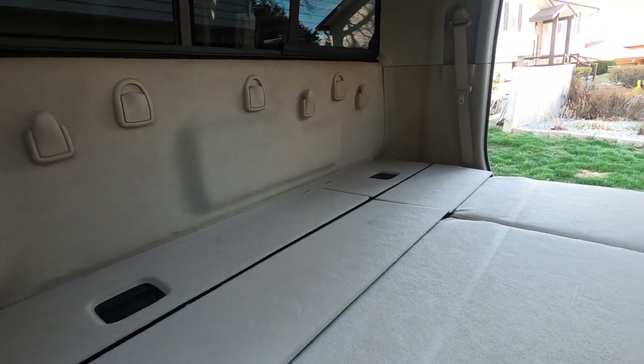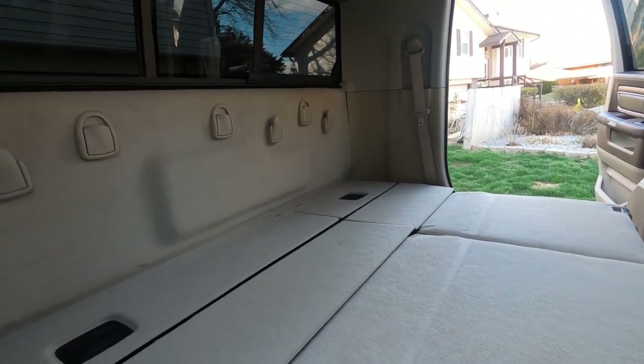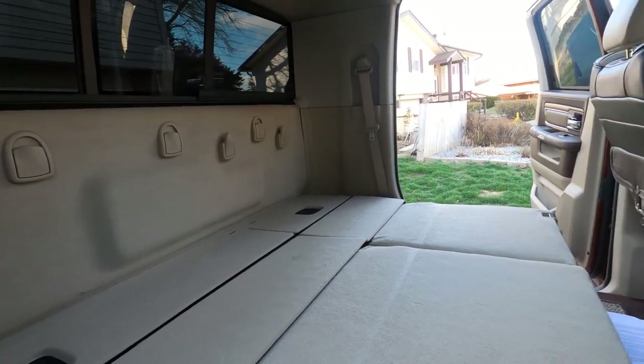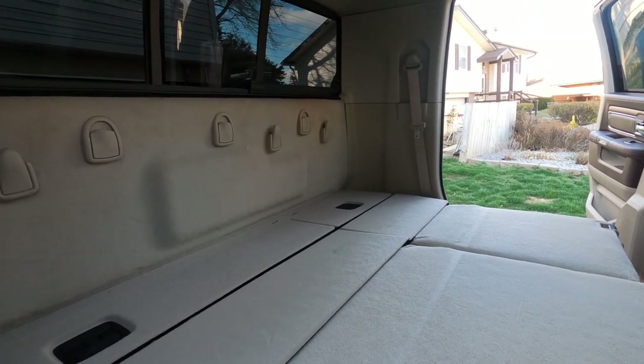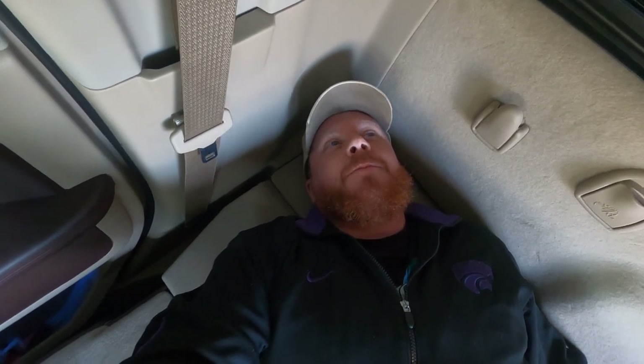Another nice feature is we'd be able to put some kind of mattress pad in here and use it for sleeping when on the road, for truck camping, or on a fishing trip. I can sleep right here in the back of the truck because there's that much room. I'm going to crawl in and show you. I'm laying all the way out — I'm 5'10" — and my feet can reach all the way over there, so I'll be able to sleep in here pretty comfortably. All I need is a mattress and a pillow.